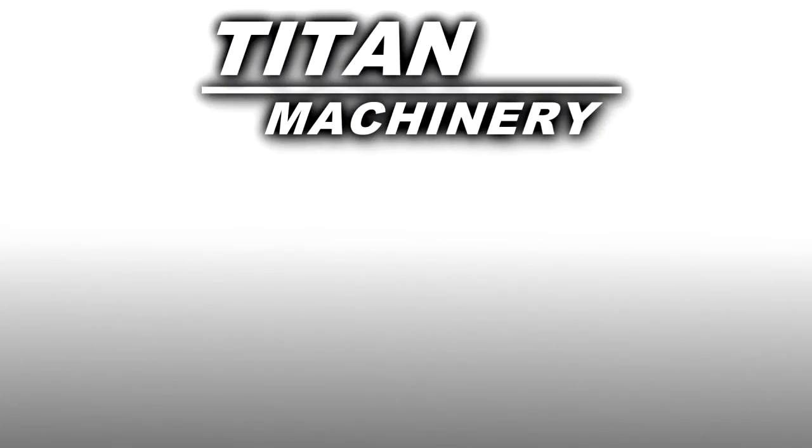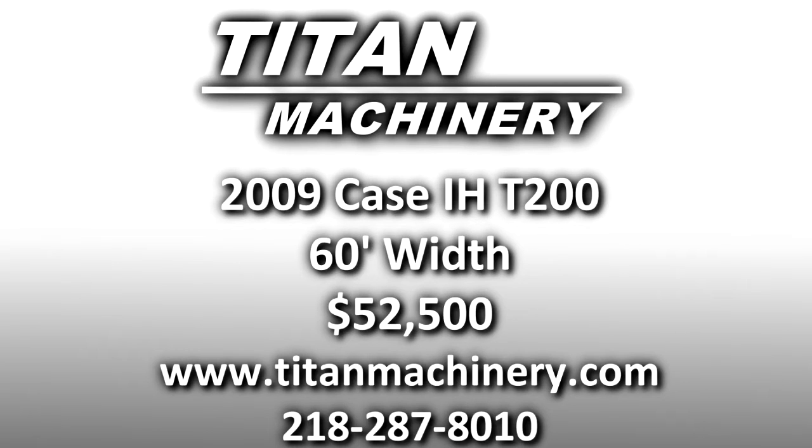If you are interested in this piece of equipment, or any other piece of equipment, contact our sales department at 218-287-8010 or visit us online at tightmachinery.com.